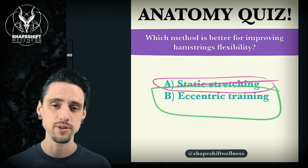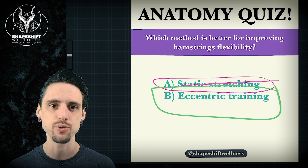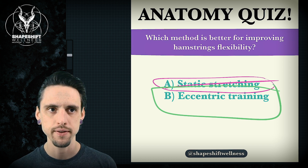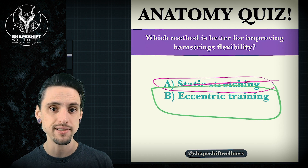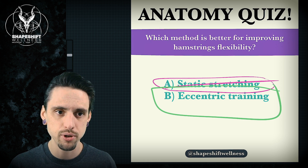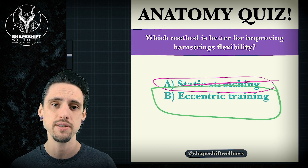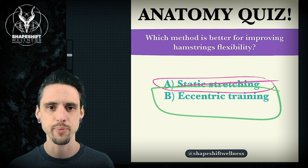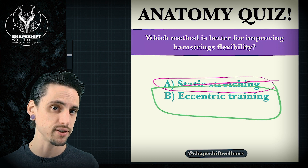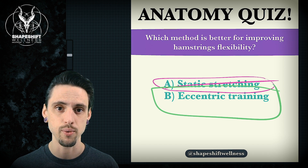Eccentric just means that you are contracting your muscle as it gets longer — you're using the muscle and it's getting long as it's working. So if I'm trying to stretch my hamstrings, I'm also working with my hamstrings at the same time. Like in a seated forward fold in yoga, you're pressing your heels down into the ground so that your hamstrings are contracting. This is the opposite of what most yoga teachers teach, where most rely on reciprocal inhibition — contracting your quadriceps and hip flexors to help stretch your hamstrings more. So this opposite approach says: let's actually contract the muscle that is being stretched.